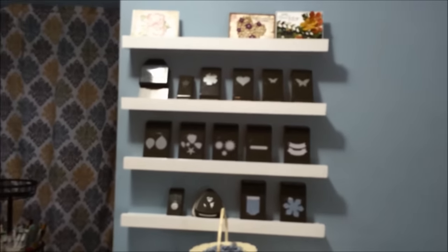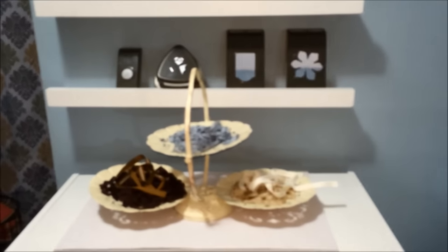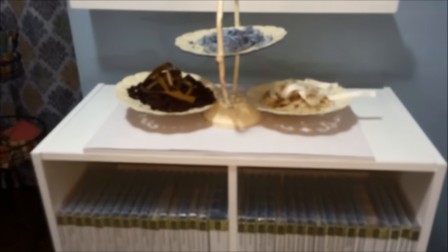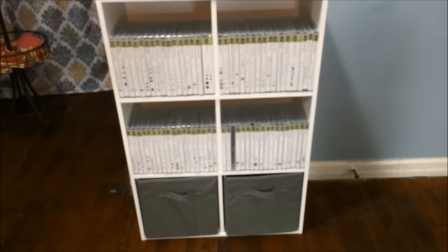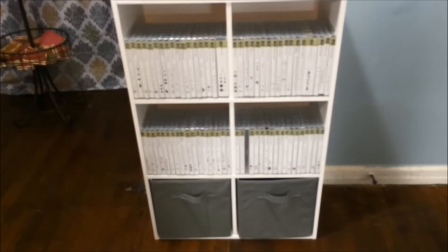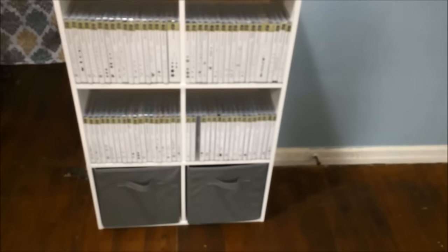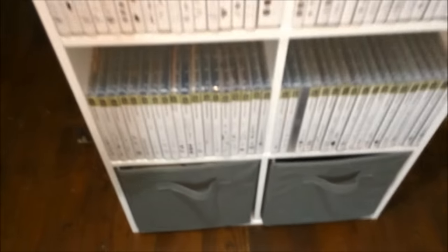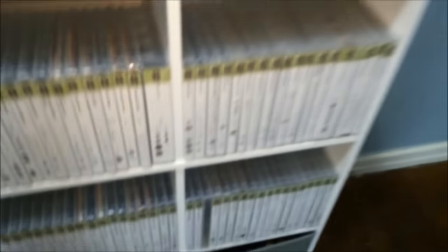This wall has some shelves. Here are my Stampin' Up punches and some projects and cards I've made. This piece I found at a thrift store — I thought it was really cute and it has some ribbon on it. Below is where I keep my grid paper. The shelf above holds all my stamp sets in alphabetical order. A few on the end have red dots, meaning they're retired — but I loved them, so I kept them. I'm a hoarder of some things. In one bin I have my scrap paper, and in another I have non-Stampin' Up markers, some Prismacolor pencils, and Copic markers.